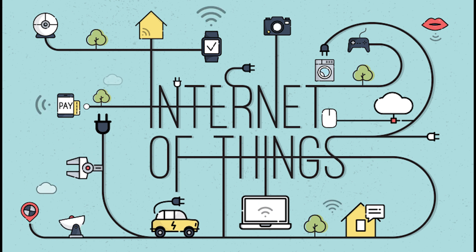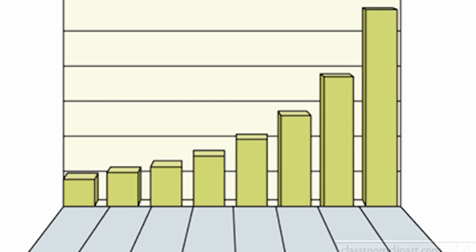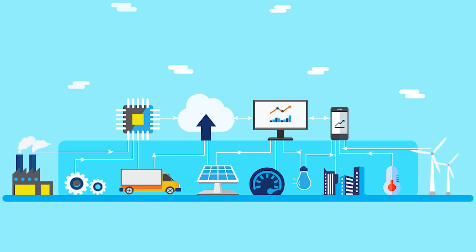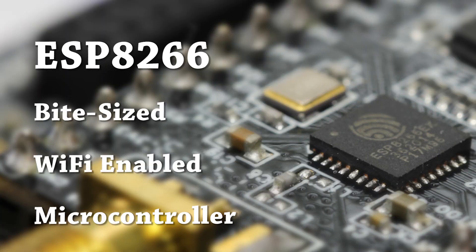In this world of technology, IoT is a trending field and it is growing day by day. Since physical objects and the digital world are now connected, Espressif Systems released quite an adorable and bite-size Wi-Fi enabled microcontroller named ESP8266 at a very cheap price. It is a perfect choice for any IoT project and it can monitor and control things from anywhere in the world.